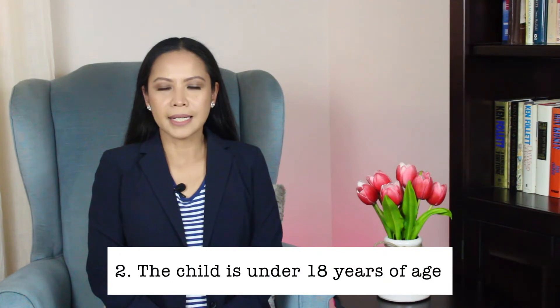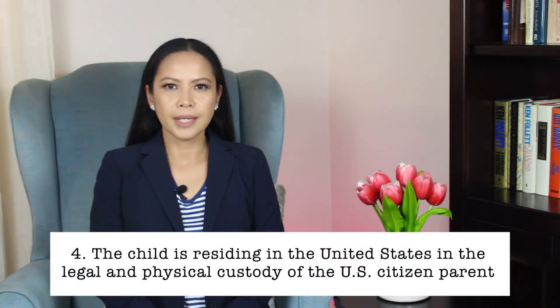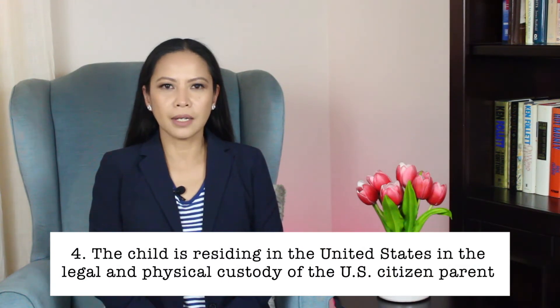Number two: the child is under 18 years of age. Number three: the child is a legal permanent resident or green card holder. Number four: the child is residing in the U.S.A. in the legal and physical custody of the U.S. citizen parent.